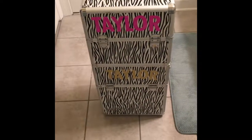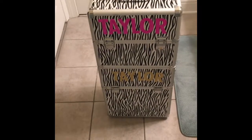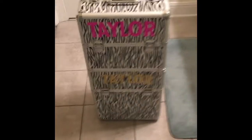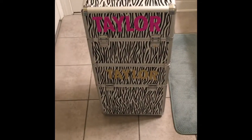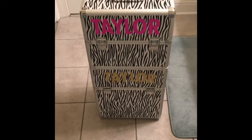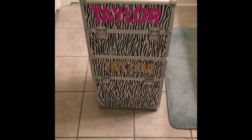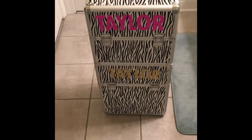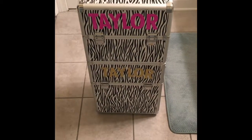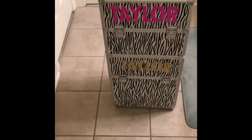Hey guys, welcome back to my channel. This is going to be another pageant video and I'm going to be taking you guys through my train case. I have a pageant coming up in two weeks. I give up my crown this weekend and next weekend I'm going to be competing in one, and I just got back from another pageant this past weekend. So pageant season is in full swing — that is all that I do on the weekends now. So I just want to take you guys through my case and how I organize.